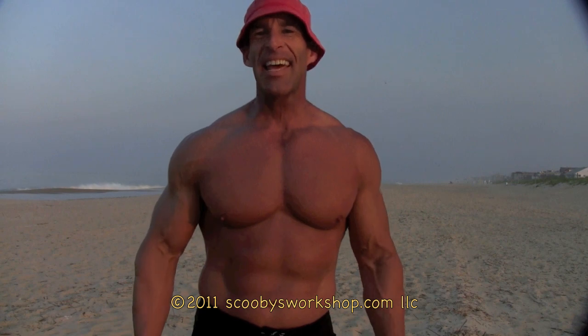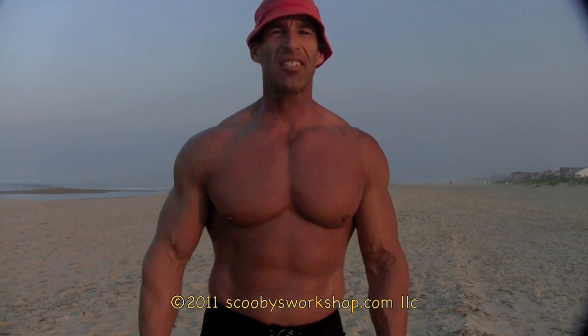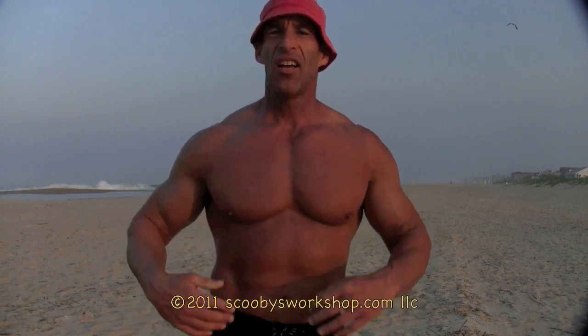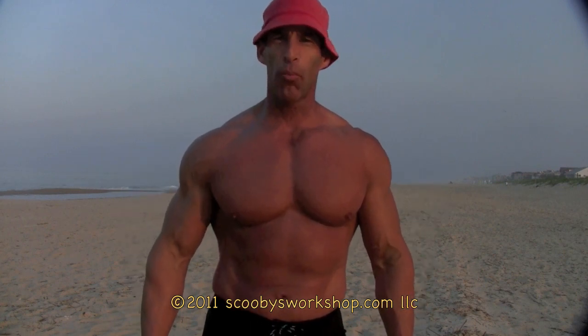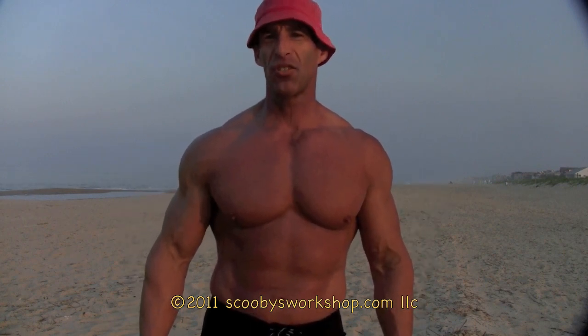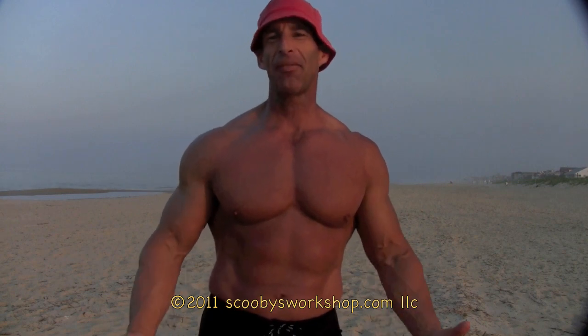So there you have it. To get a V-Taper, you've got to do three things. Number one, drop your body fat down to six or eight percent to get a really narrow, small waist to make your shoulders and lats look much wider by comparison. Second, build your shoulders wider — this is a really slow process compared to losing body fat. And number three, build your lats. That's it for today — how to get a V-Taper.